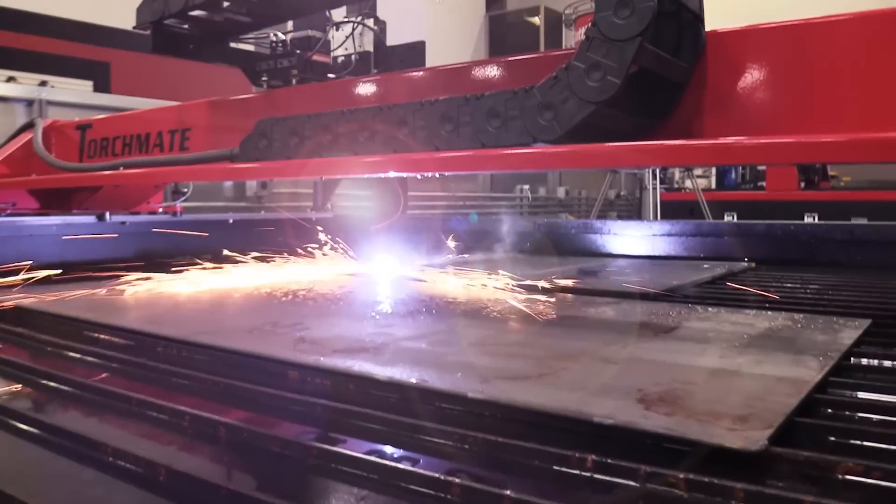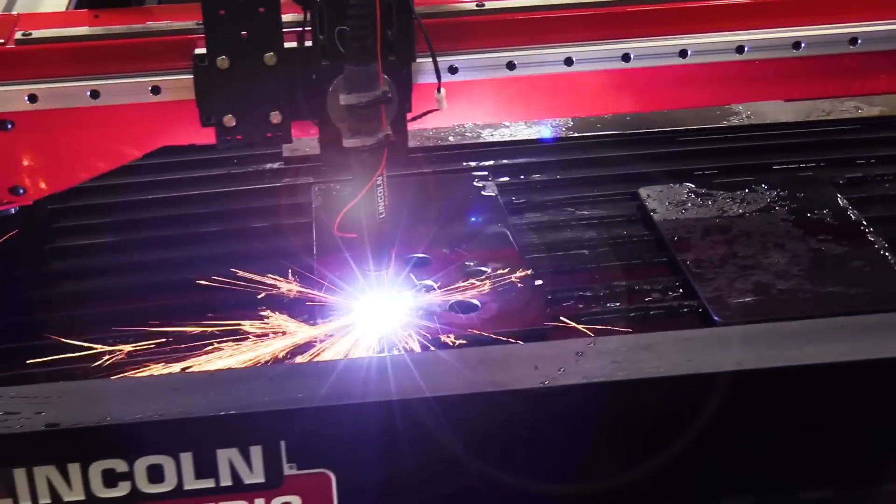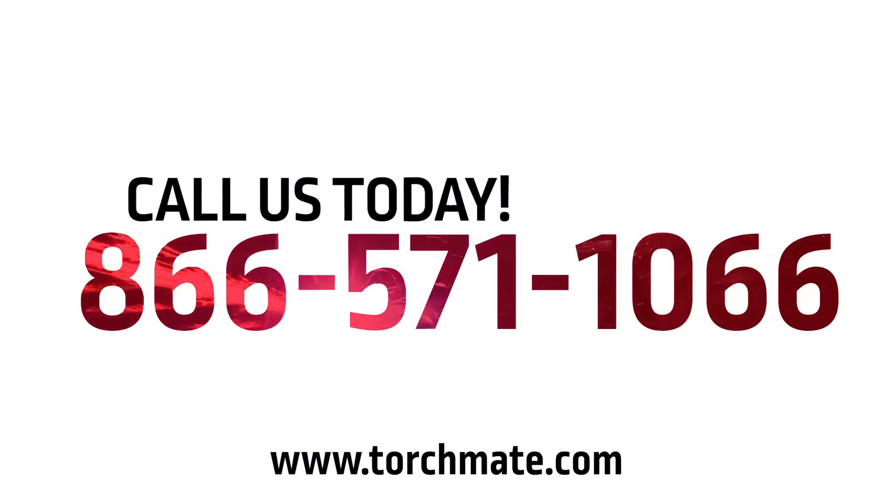As you can see, the new easier to use TorchMate X will be a valuable asset for your fabrication needs. Call now to speak to one of our sales representatives at 866-571-1066.